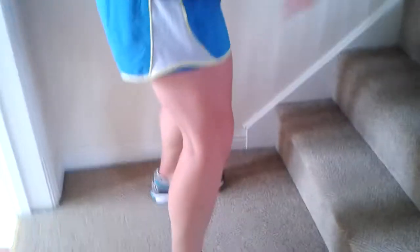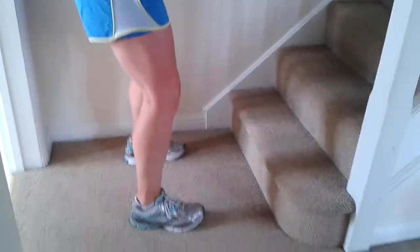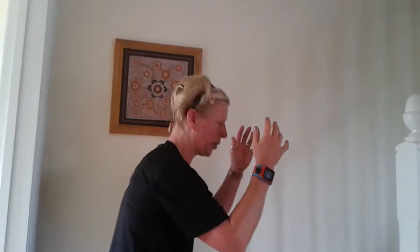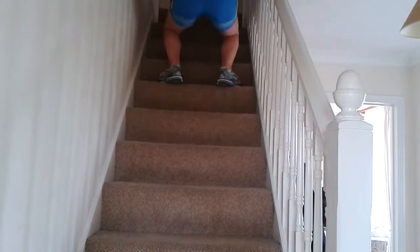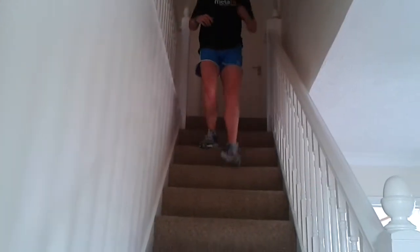Let's squat up these stairs to finish — cannot get enough squats in these workouts. Use your arms — this is important. You're going to be tiring now, especially if you're going to do it again. Off we go — one, two, three, four, five, six, seven, eight, nine, ten, eleven, twelve, thirteen. Thirteen — lucky for some, not for you guys today.